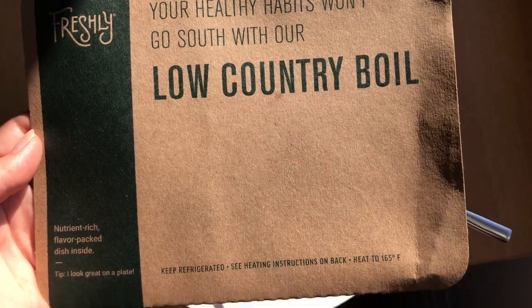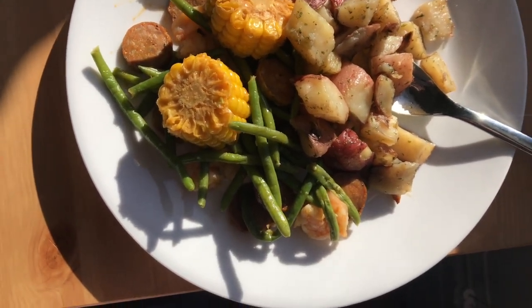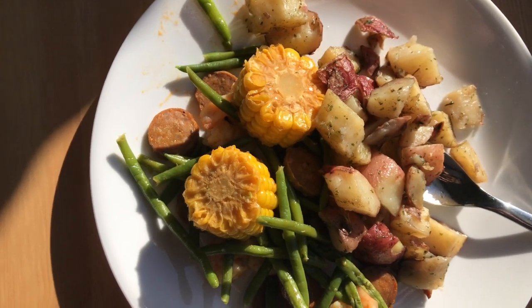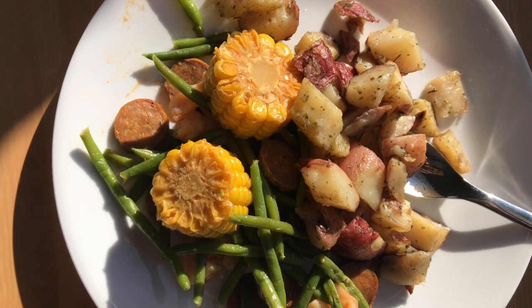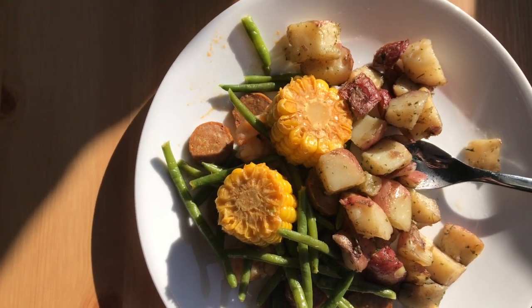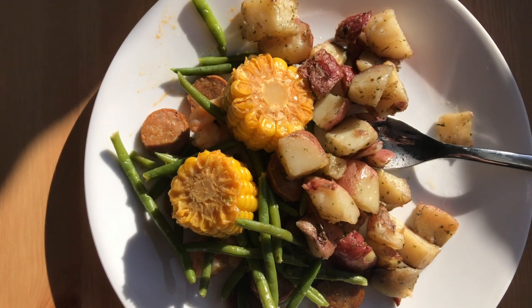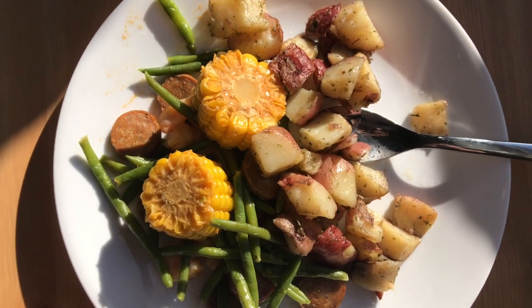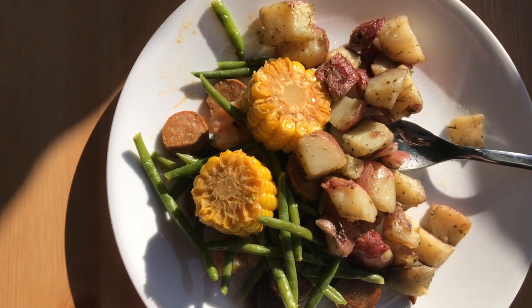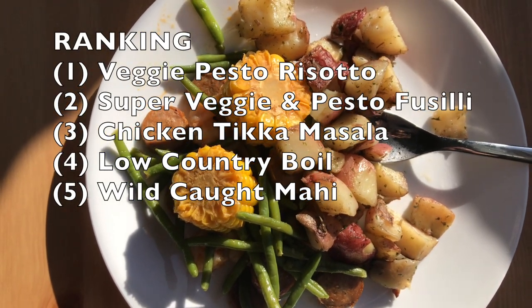Next we have the low country boil, which is one I've had before and always really liked — here's what it looks like. This feels like the perfect summer recipe with the corn and shrimp. This one is really good, but I want to remind myself how it ranks against the others. I think it's good, but the other ones — especially the pesto dishes and the chicken tikka masala — are better in my opinion. I'd put this one above the mahi but below the other pesto dishes, so the low country boil is number five on my list. Still definitely worth trying.